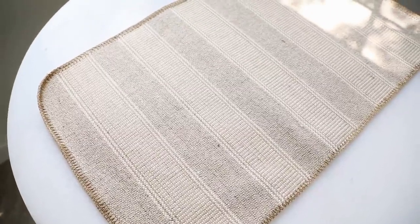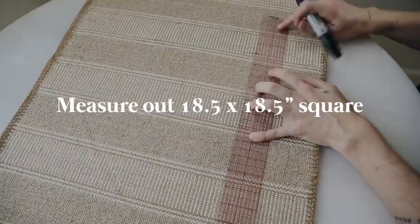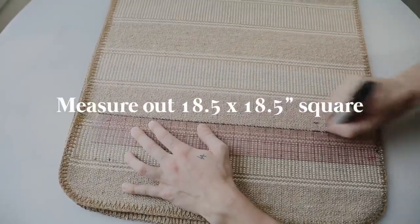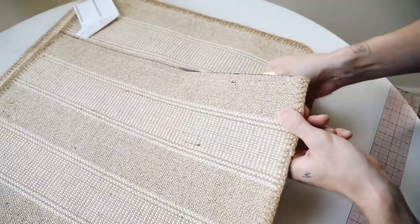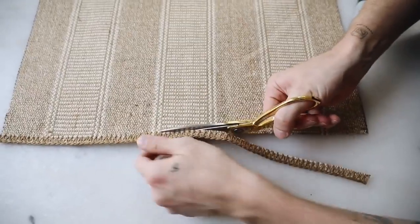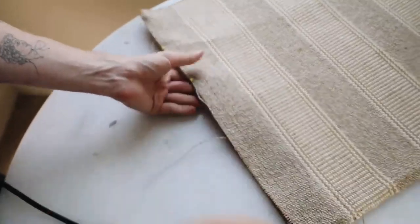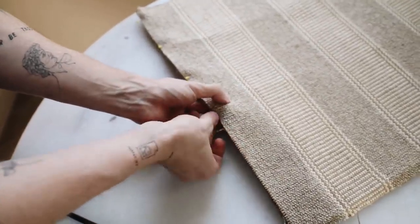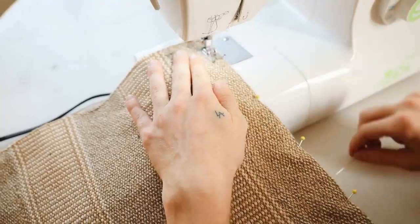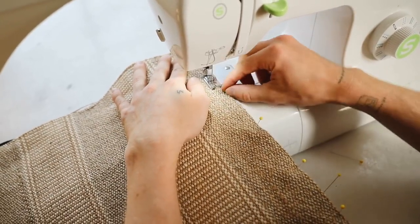I love the look of woven throw pillows but they can be pricey. I found some Kelägris rugs in the rug section at Ikea and I'm going to cut them down into 18.5 by 18.5 inch squares — the largest pillow size you can get from these. That half inch is the quarter-inch seam allowance around the entire pillow. I pinned and sewed along all three sides of the pillow.